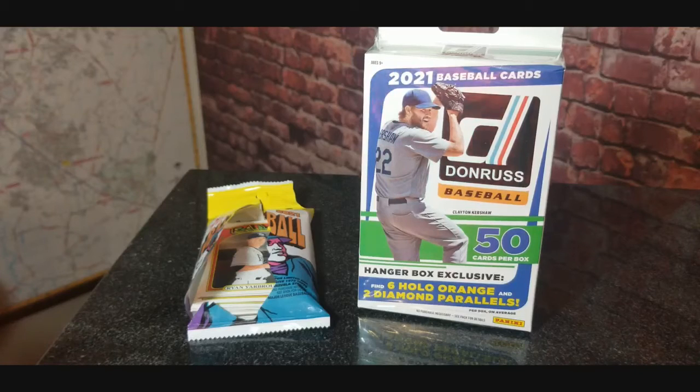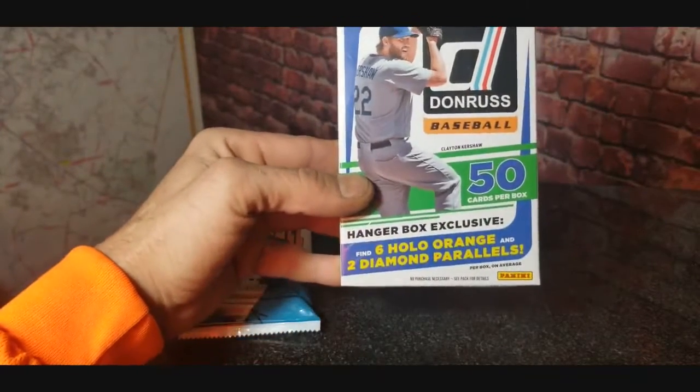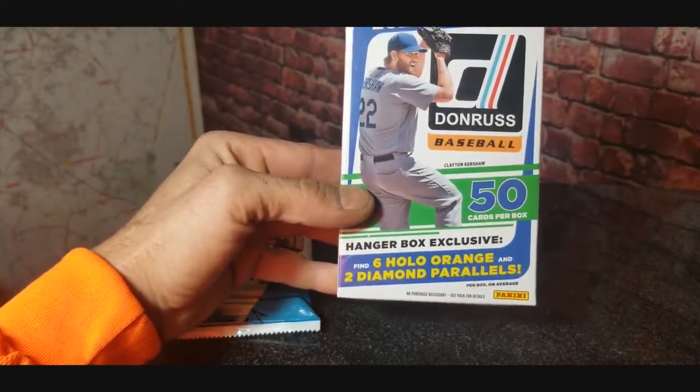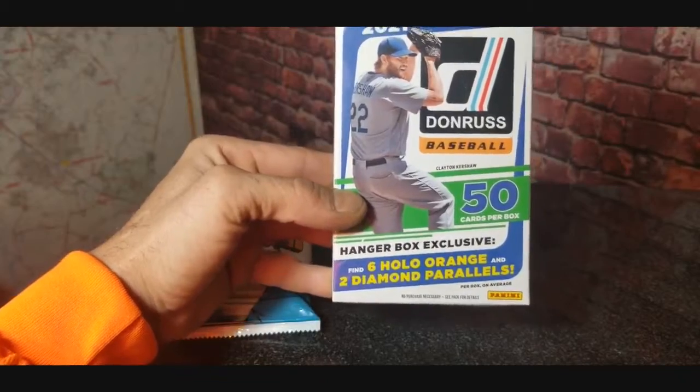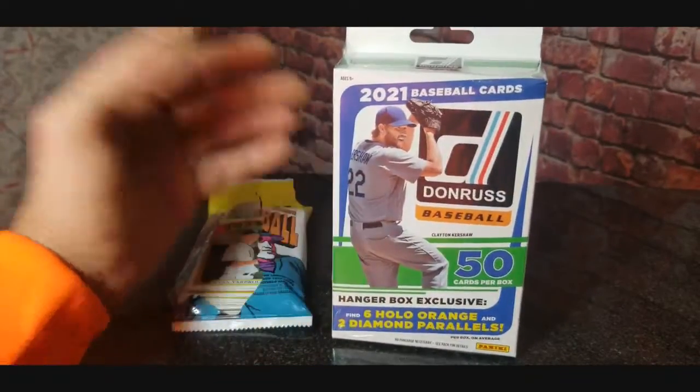Hey everybody, welcome to another baseball card break. Today we have picked up some 2021 Donruss wall hanger. This is 50 cards per box — you can find six hollow oranges and two diamond parallels. Those are hanger box exclusives. Pretty cool. I like getting hangers. You know what the old saying is: the hangers are the bangers.